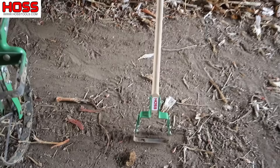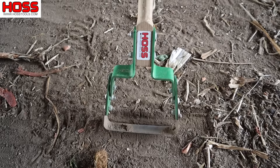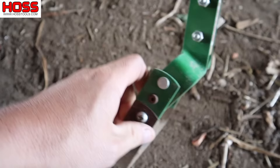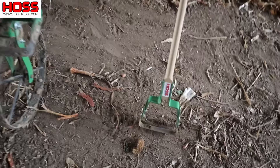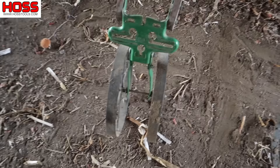Now if you've got a smaller garden, you may want to go with more of a handheld option, and we have that as well with our stirrup hoe here, which has a six-inch blade on it. It also rocks back and forth. If you've got a smaller plot, that right there does a wonderful job — you can get some pretty big nasty thick weeds with that guy right there.